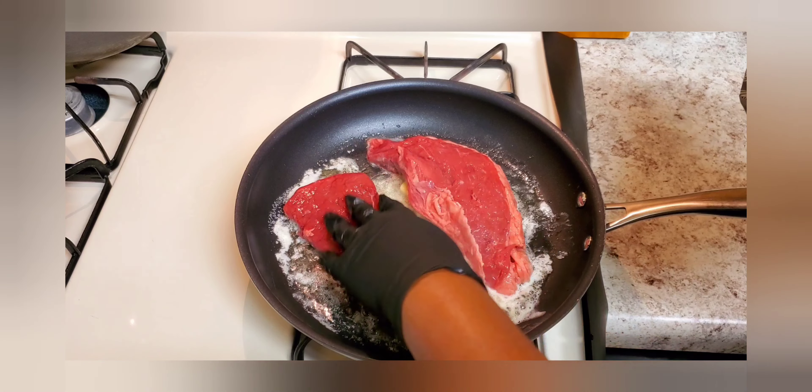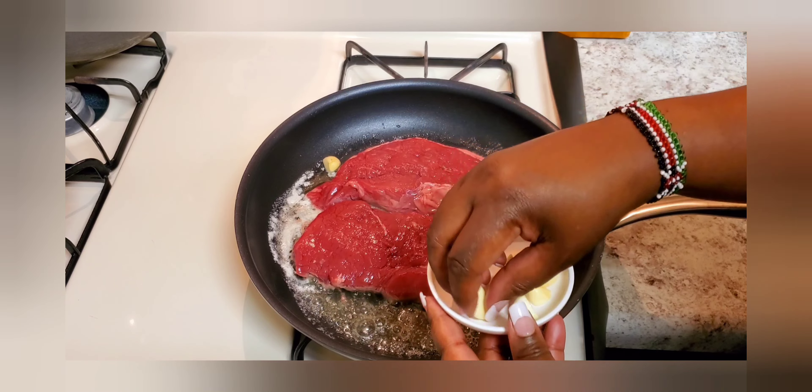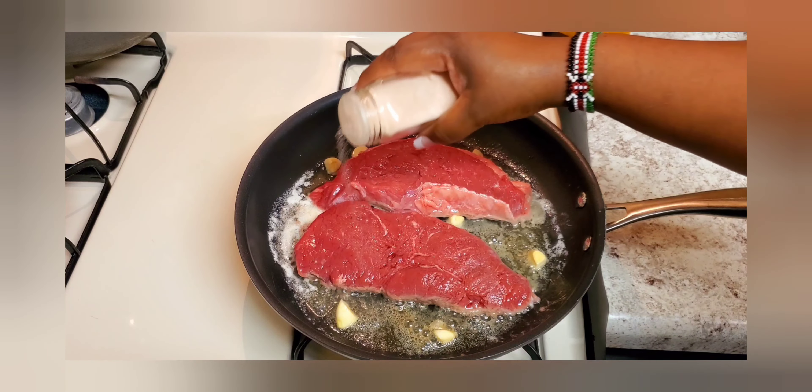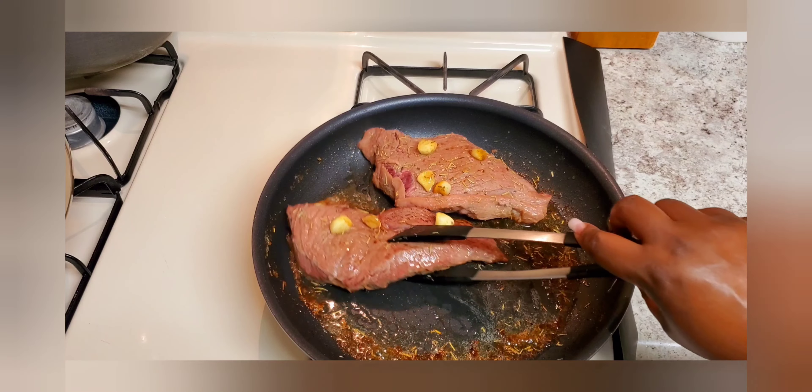I started with my skillet with the oil and the butter. The oil is supposed to help the butter not burn, and then I chopped up my garlic into big pieces so that it doesn't burn easily.